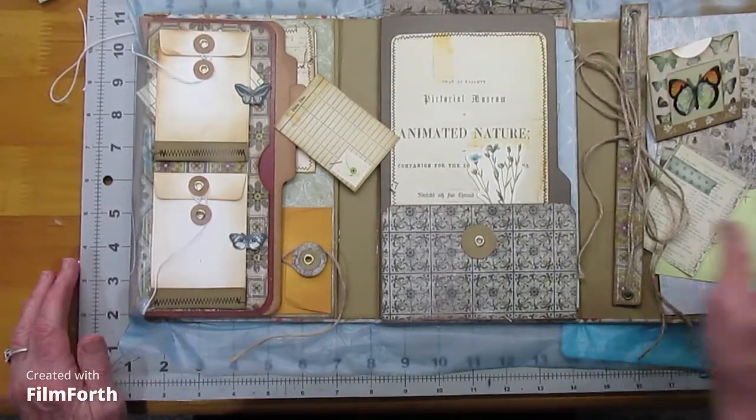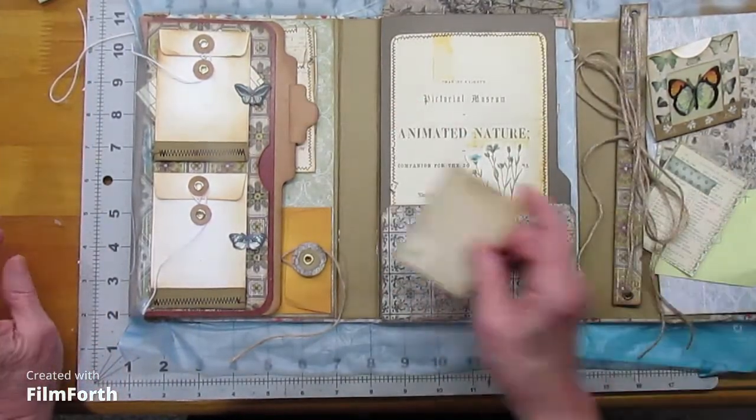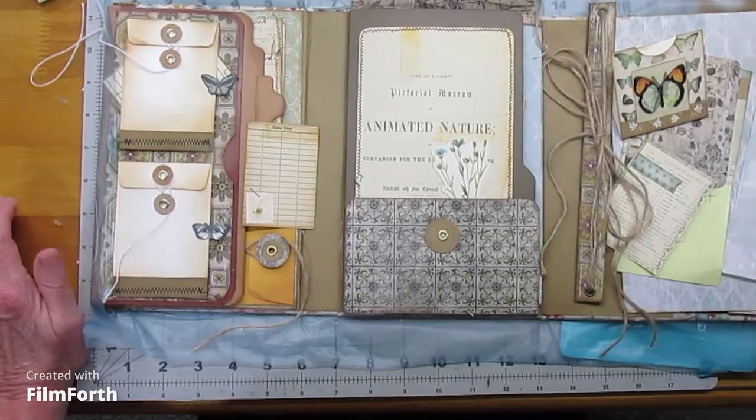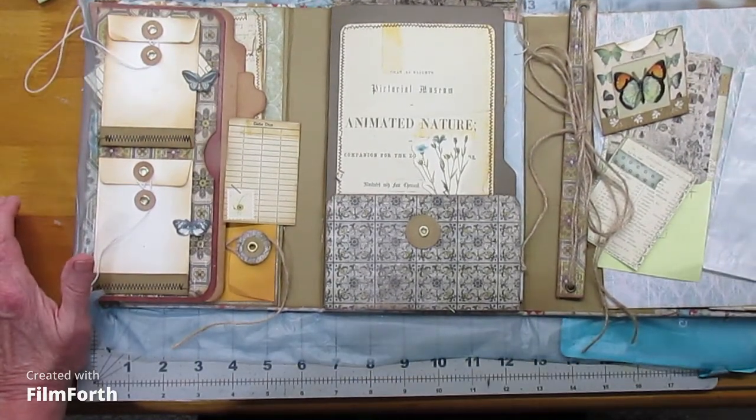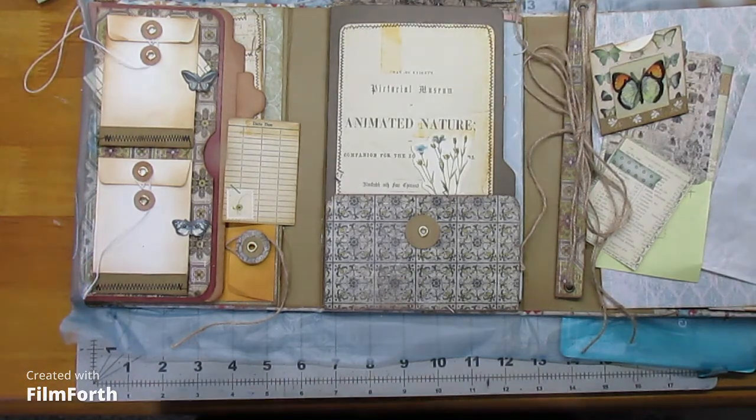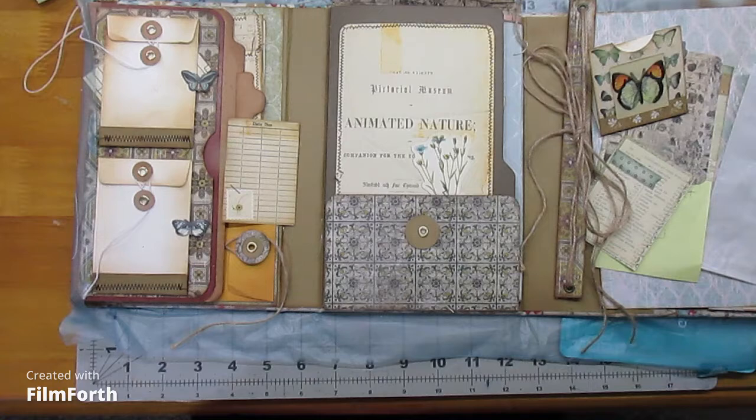Hi, hello and howdy. This is Sheila. Welcome back to the Painting Pig Studio. Sorry I was MIA last week — I was a little under the weather, so I'll try to make it up to you. And for those who have hung in there with me, I appreciate it.